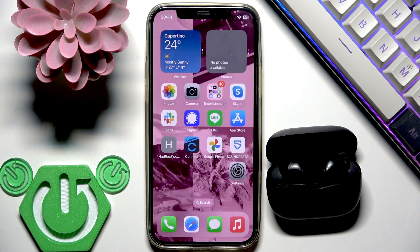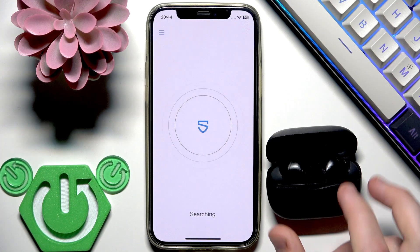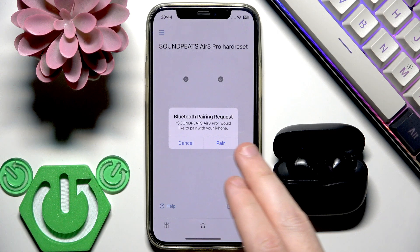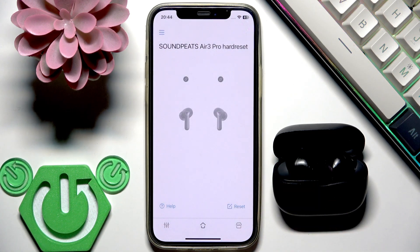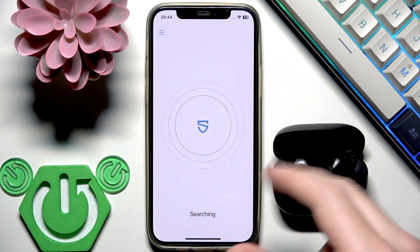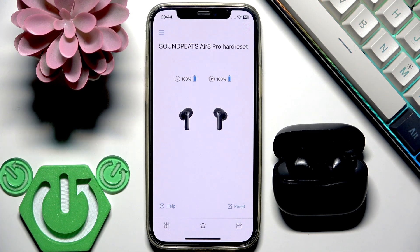Now you can hide the settings and open the Soundpits application. When we pair these earbuds with the application, it automatically finds it. It asked to pair it again, but let's click on it — and it will show you this application right here. So we did it.